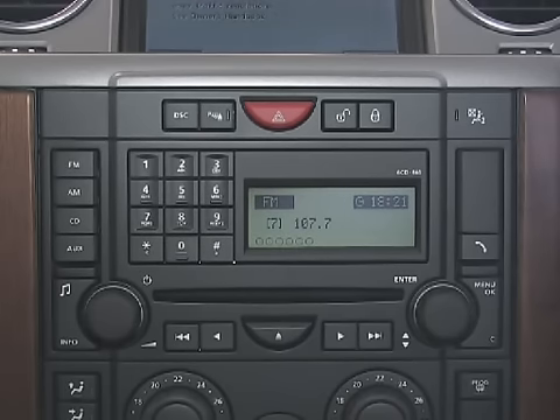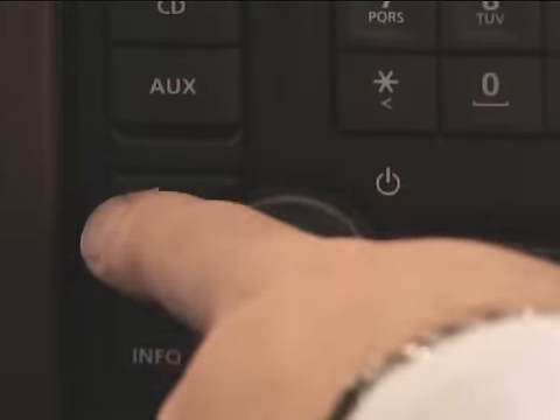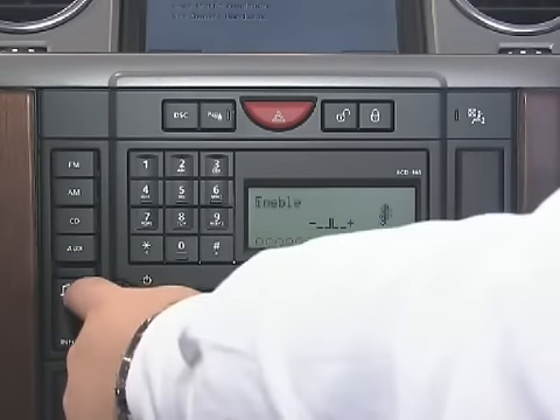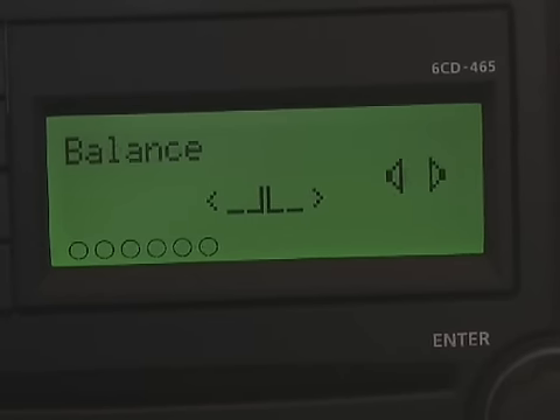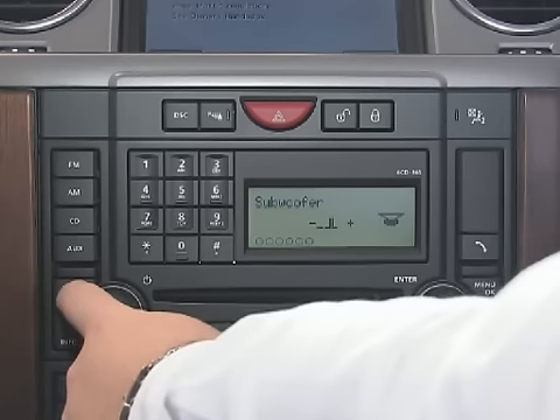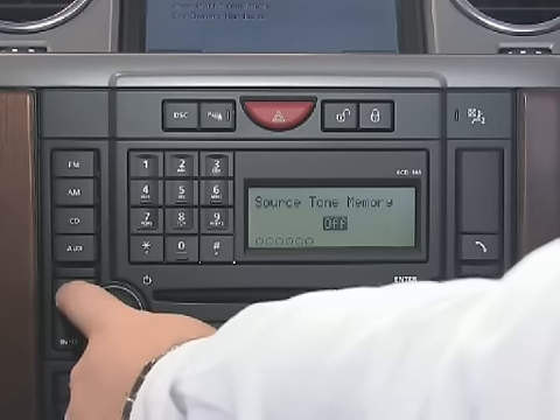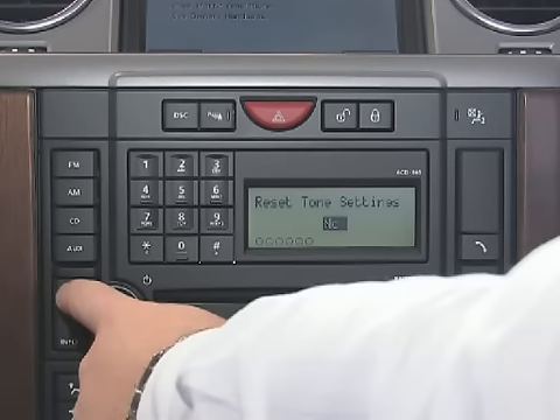To adjust your audio settings, push the tone button located to the left of the rotary knob. Through this button you are able to adjust your bass, treble, balance, fader, subwoofer if your vehicle is equipped with one, source of tone memory, or to reset your tone settings.